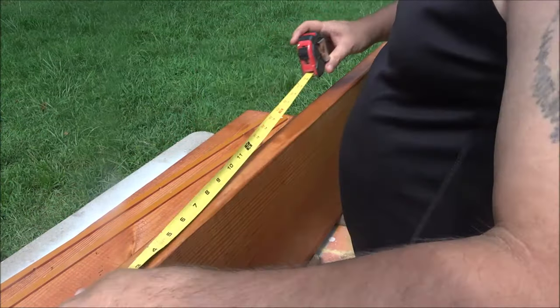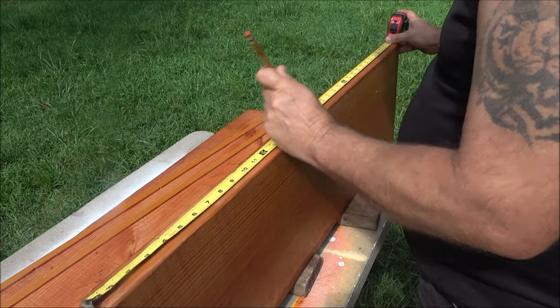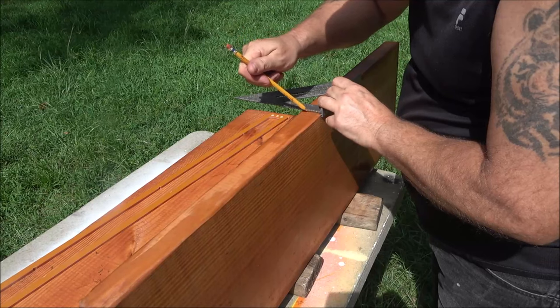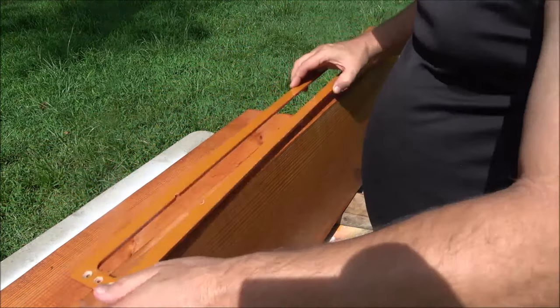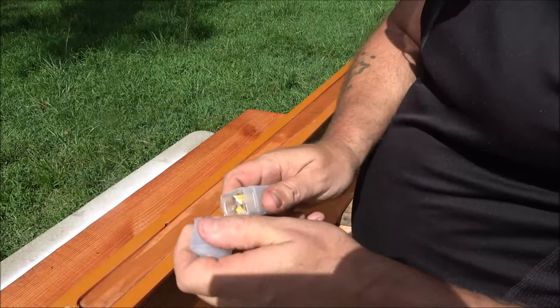This project is going to be right on the other side of the camera collection. Here I'm starting off measuring the center point of my board — these boards are 38 inches, I cut them at 38 inches, so I measured the center at 16 inches.